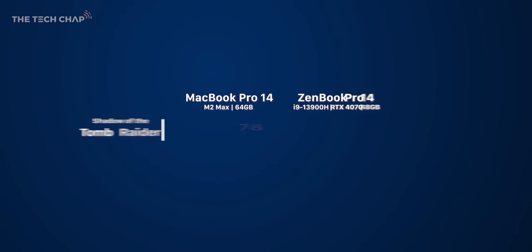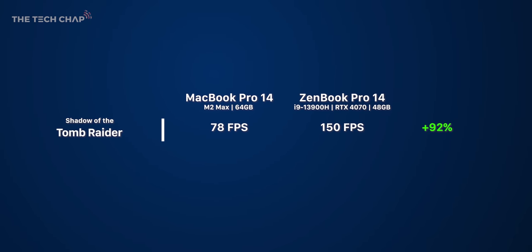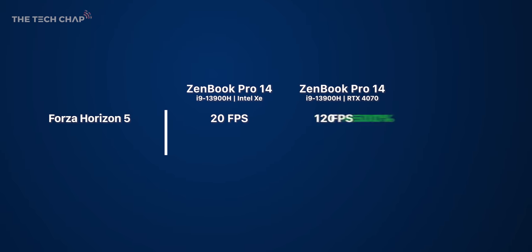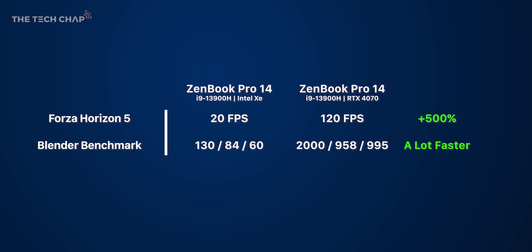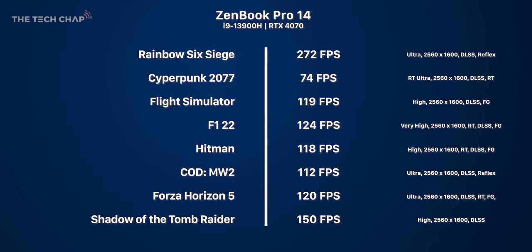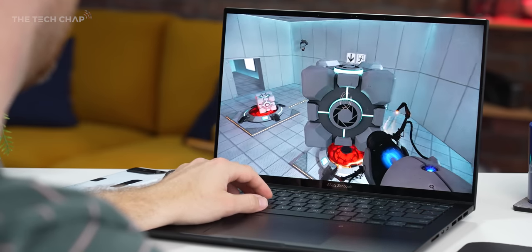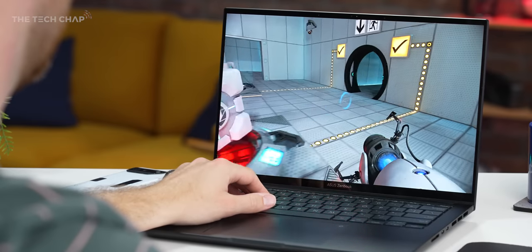For gaming, regardless of performance there's a clear advantage for the ASUS because it's running Windows, which has access to a much bigger library of games than a Mac. In Shadow of the Tomb Raider, the ZenBook is twice as fast, and even without DLSS it's still a third faster. The RTX 4070 is about five times faster than the ZenBook's integrated Intel XE graphics, and in the Blender benchmark the GPU makes it around 10 to 20 times faster. Across my gaming results I'm consistently getting close to 120fps, fully taking advantage of the screen's high refresh rate.